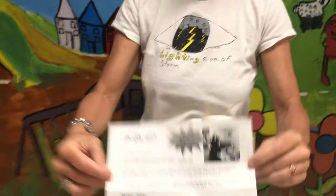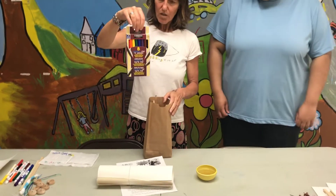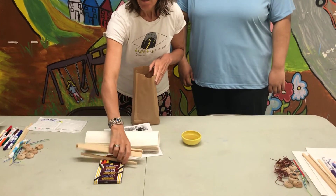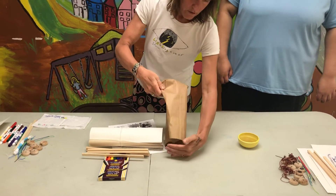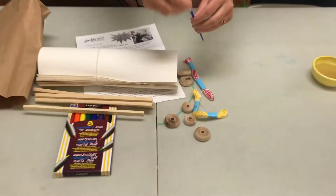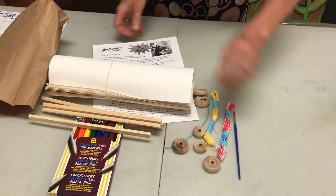In this bag for this month: paper, watercolor paper, a box of markers — water soluble markers — some cool repurposed wooden sticks, round shapes with holes, a paintbrush, and two different colors of embroidery thread. And who knows what you'll get in your bag — there's all sorts of colors for that.